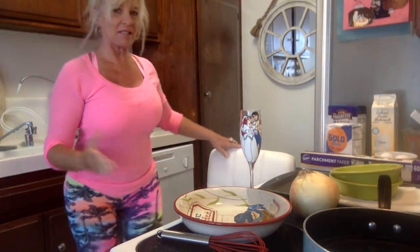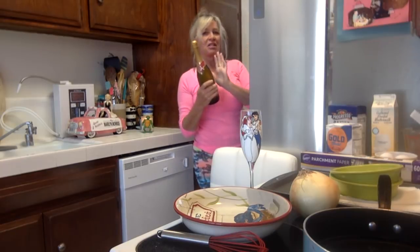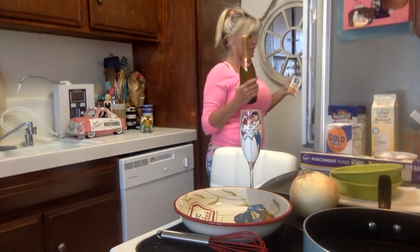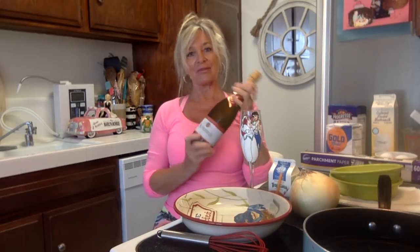Hi guys, good morning, good afternoon, good evening — whatever time it is that you're watching this. It is Sunday here, almost 10:30 in the morning, and the drink I'm going to have today is a mimosa, because I relate Sundays to mimosas when you're going out for brunch.